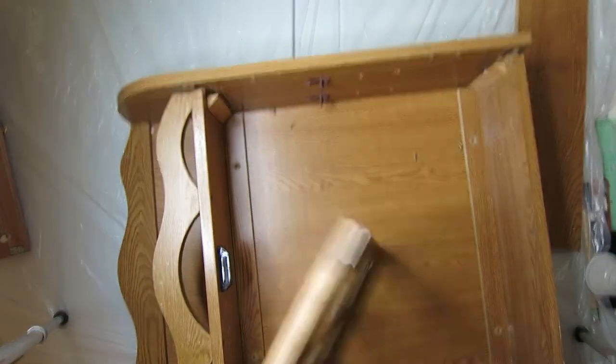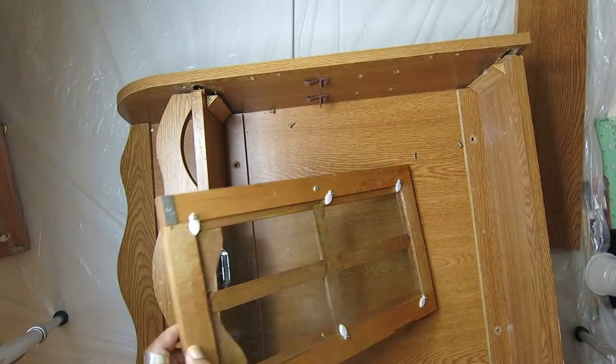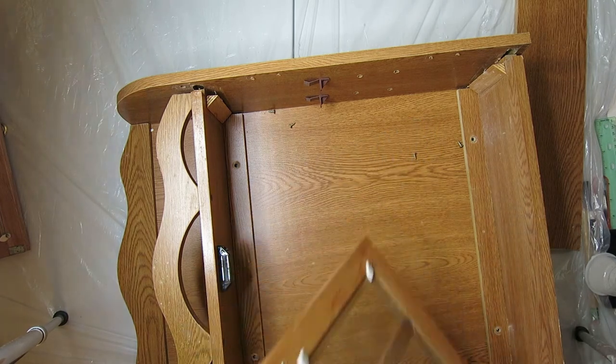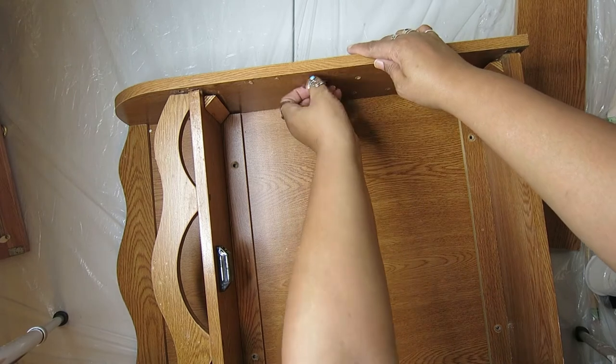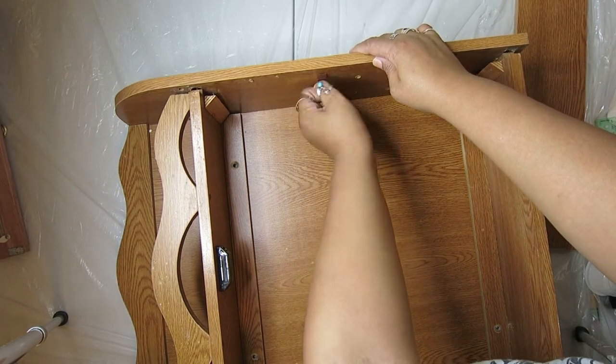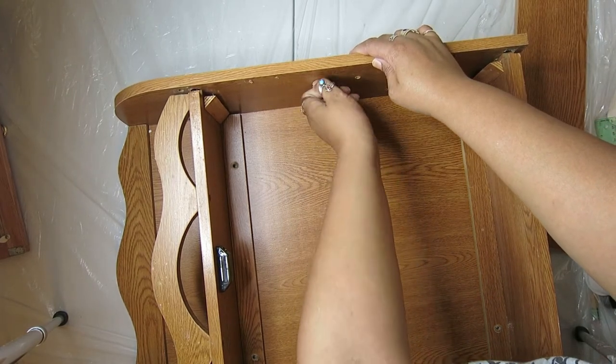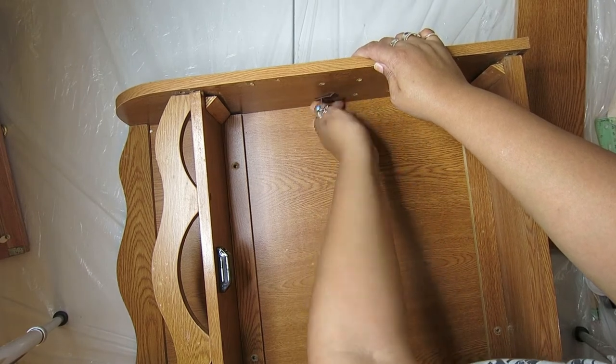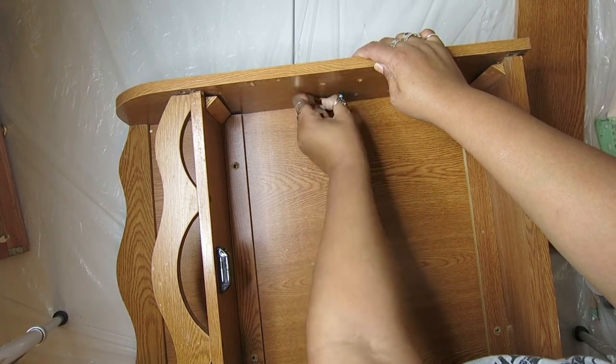The only thing that appears to be real wood are the doors. That's interesting. But the rest of it — none of this is real wood. So it's going to get painted. I have a couple other things I want to do to kind of modernize it.